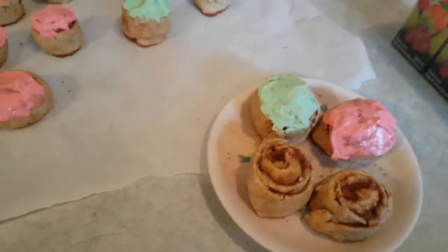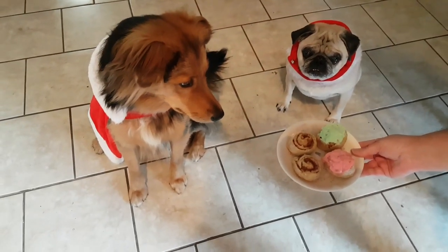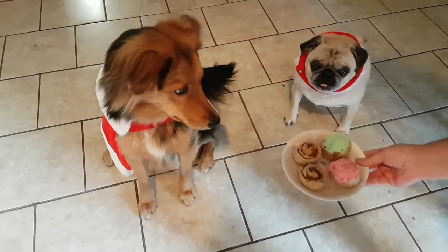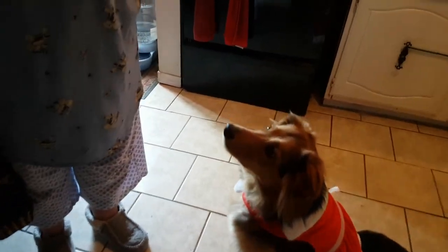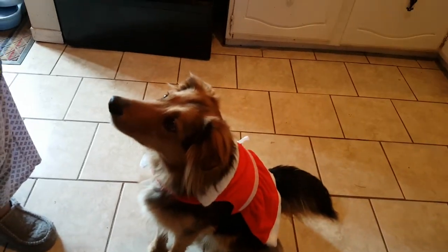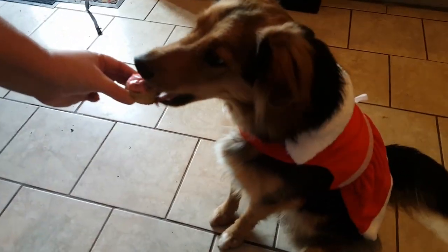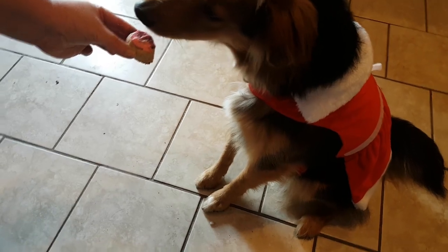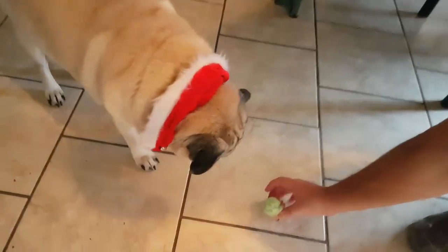We're going to get a picture with Remy and Buster, and then they can try one. Remy's sitting nice with her little dress — she's going to have the red one, or slash pink one. Here you go, my little darling. And just put it on the floor. Green for Buster.